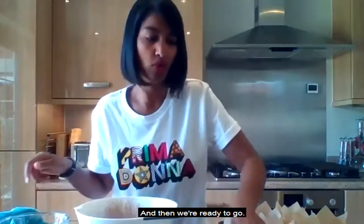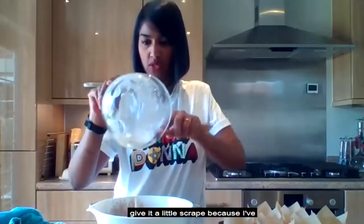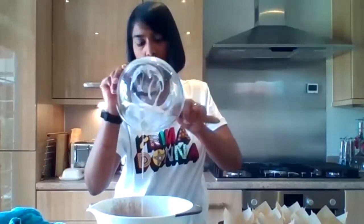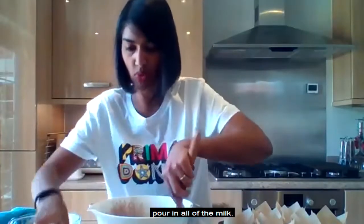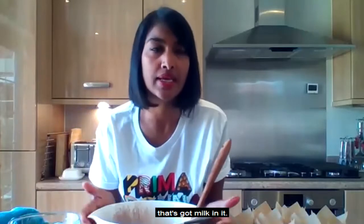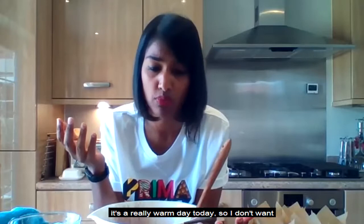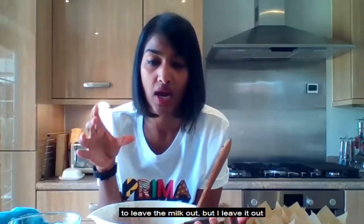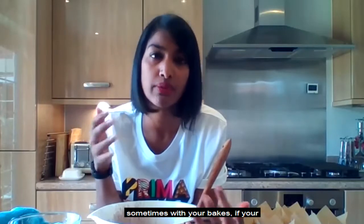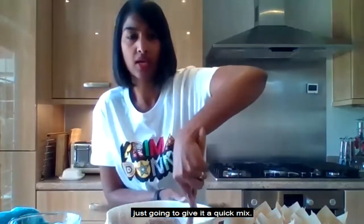I'm going to put my eggs and oil into the bowl, give it a little scrape to get all the vanilla bits, and then pour in all the milk — 200ml of milk. When I'm using a recipe with milk, I generally pour it out in advance and leave it to come to room temperature. It can help if all your ingredients are at the same temperature. Now I'll give it a quick mix.